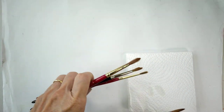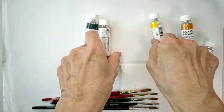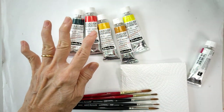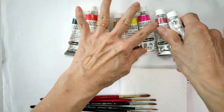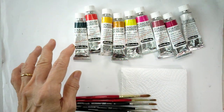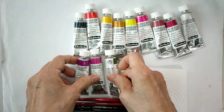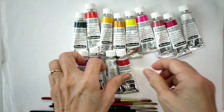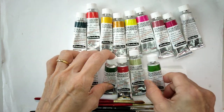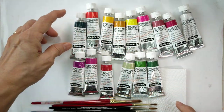Of course the most important thing is our paints. For this class I'm using Schmincke paints — there's one gouache as well. For this fruits and florals class I need a little bit more colors.